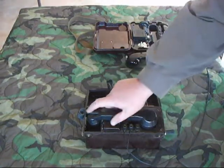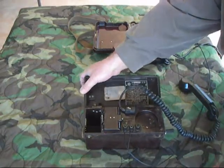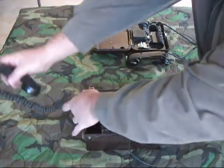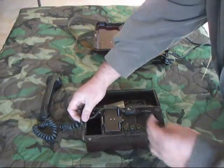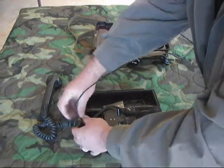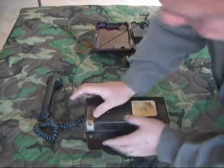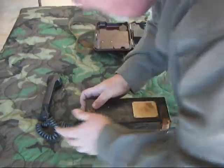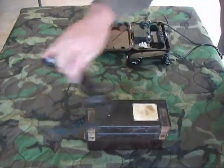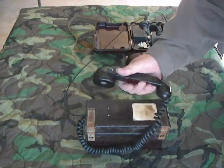The interesting thing about this is that a lot of other European phones are made out of bakelite, but it's got this rubber piece right here on each side that allows you to take the handset through and the field wire through. And there you go — you can operate the phone like that.